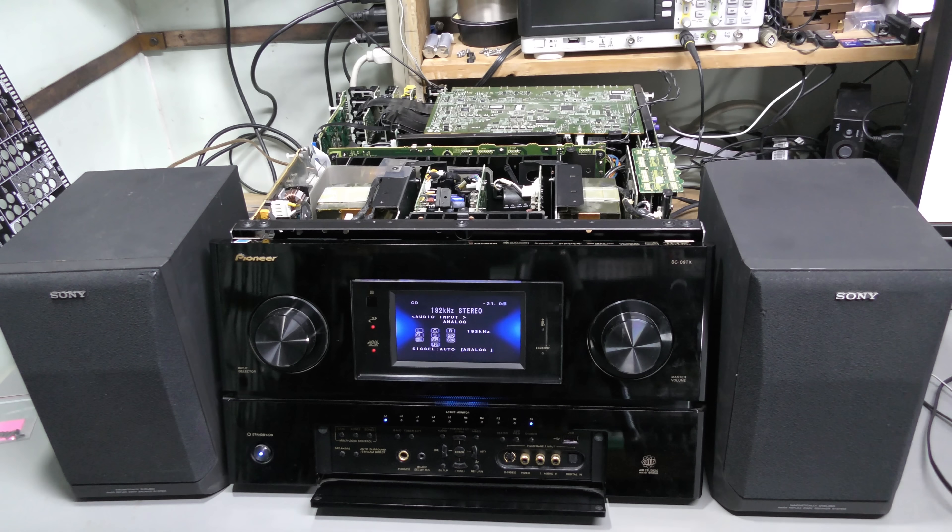So I will put this thing back together later — that's quite a bit of work. And I still have to decide what to do about those big electrolytic capacitors in the power amplifier. Please let me know what you think about that in the comments below. Thanks for watching. Bye.